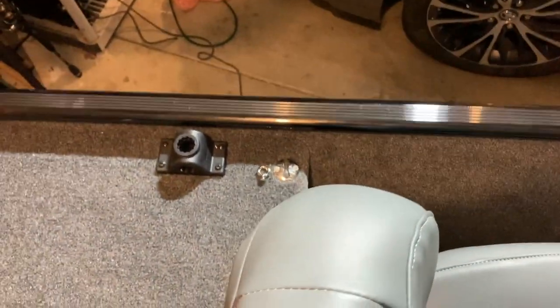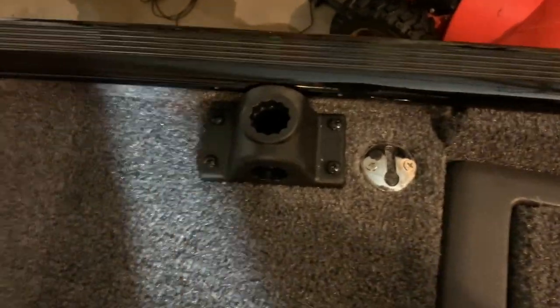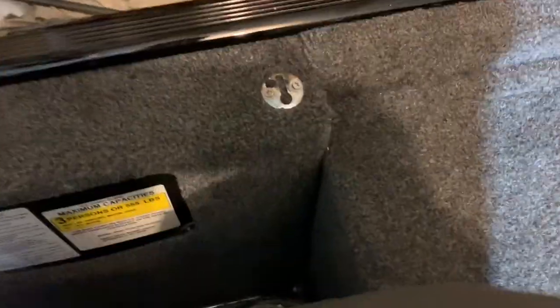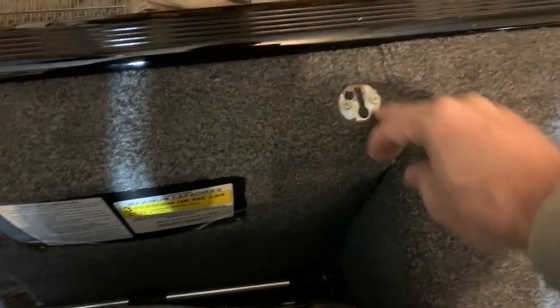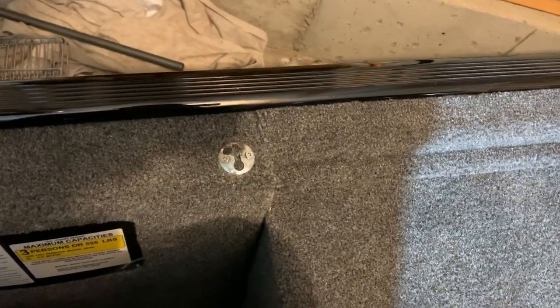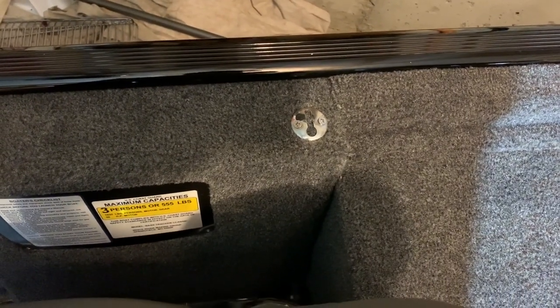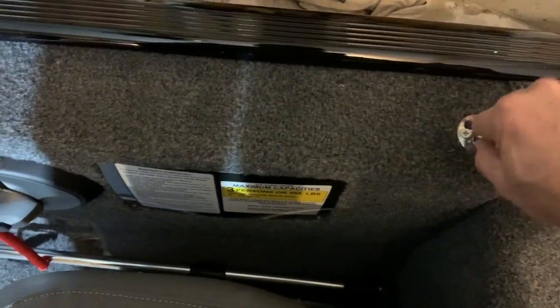All four are done. There's one there, one up toward the front, one across the way — the other side will also have a rod holder installed — and another one back here. I went a little higher on that last one because it seemed like a good spot. I would have gone lower but there are wires and cables there and I didn't want to drill through or put a screw in there. Tomorrow when the bumpers come in, I'll put up a quick one-minute video of how they look.